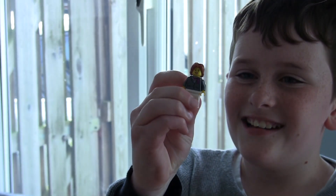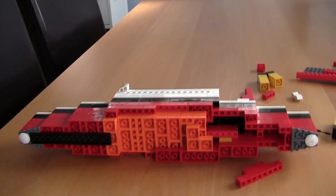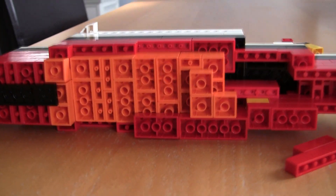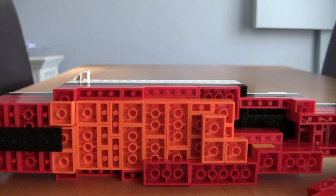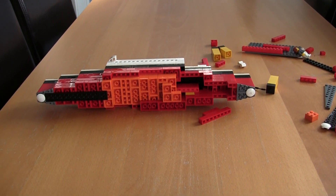There she is! While the Titanic's apart, I just want to show you the internal parts. The internal parts are just orange bricks. In a minute I'm going to rebuild the Titanic and just check it still sinks properly.